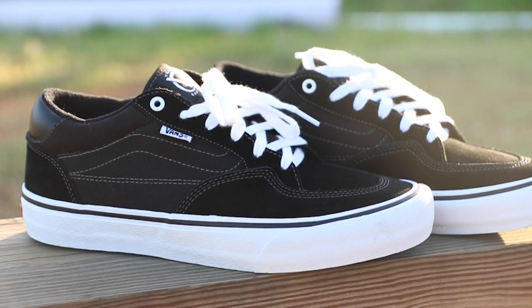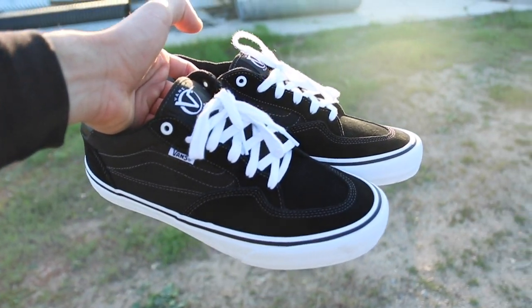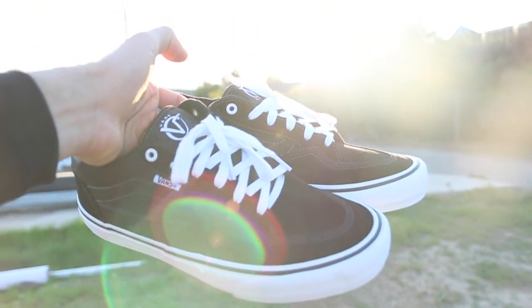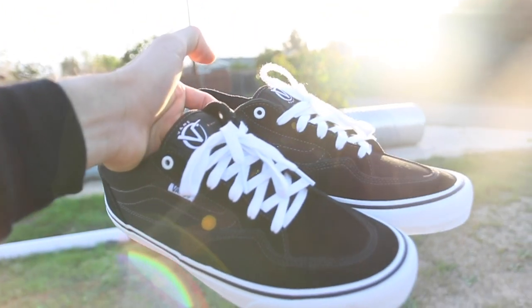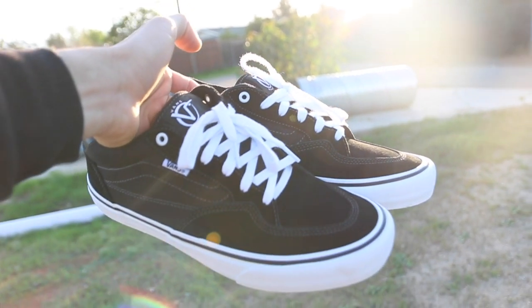Retail, the price of this shoe is $70. It's not cheap like a slip-on and it's not expensive like the AVE Pro, so it's mid-range. This shoe is really chunky — it reminds me of a half cab and the TNT, so I guarantee there's a lot of support and protection. When I put it on, it's true to size. I'm normally a 10.5, got this shoe in a 10.5 and it slips on good with no issues.